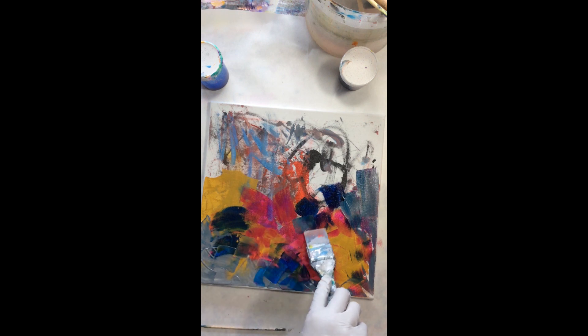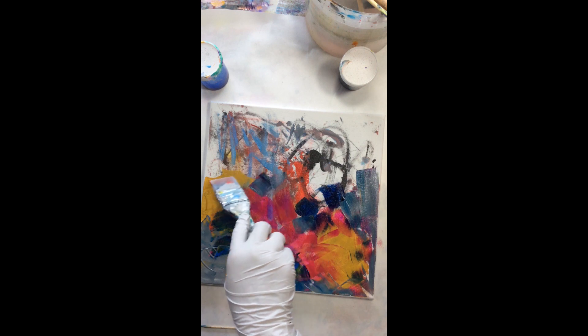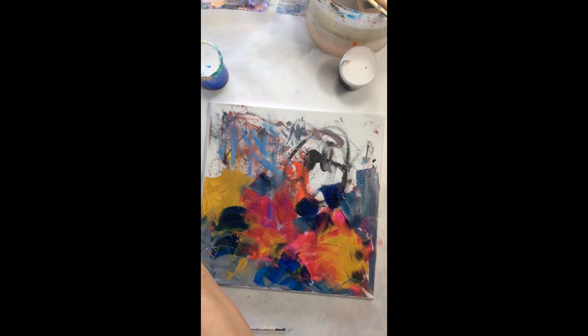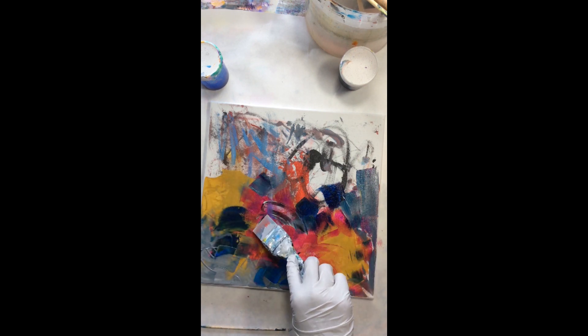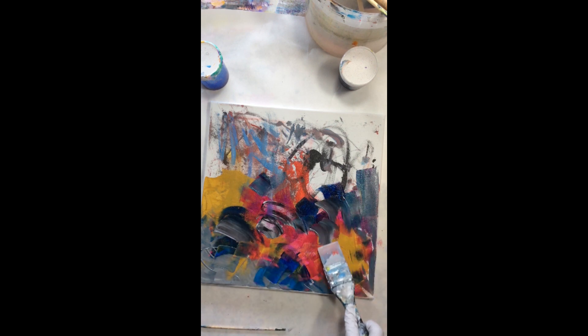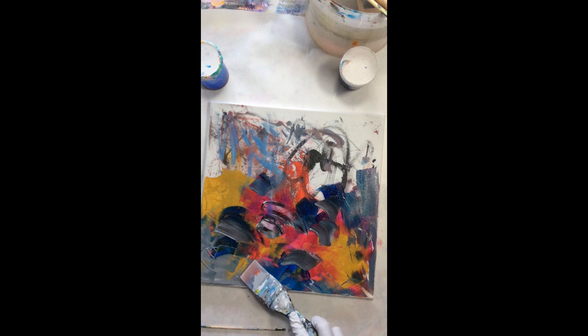I mix colors as I go along. I start with basic colors and then as I go along I mix them. That makes them more harmonious because there are no glaring colors that stand out.